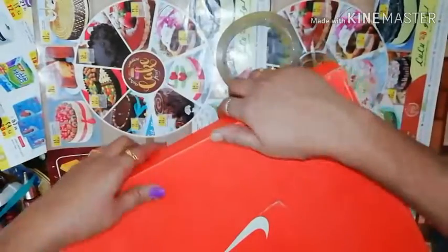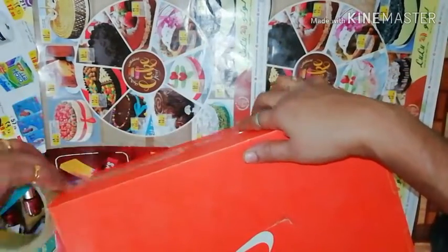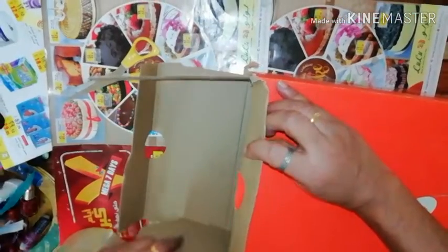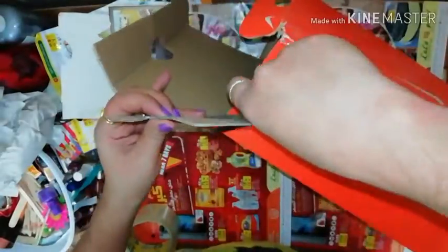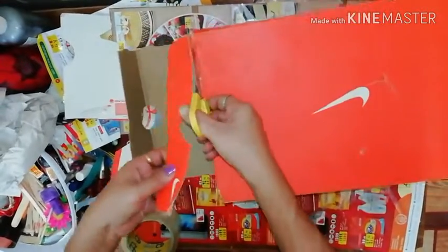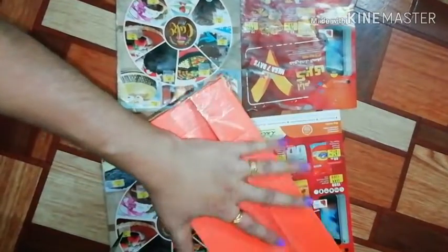We stick these three sides together on one side. Then we stick these three sides again. If you don't have a small flap, we use scissors to cut it. The other flap is on the top. This one is cut.